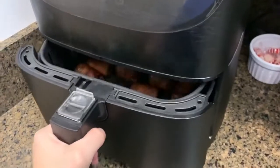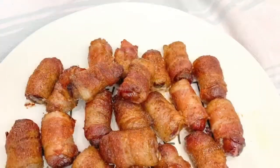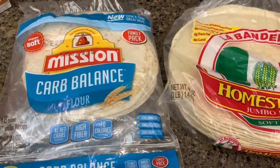Every air fryer is different, so if the bacon doesn't look how you like it after 11 minutes, go ahead and put it back in for a few more minutes.